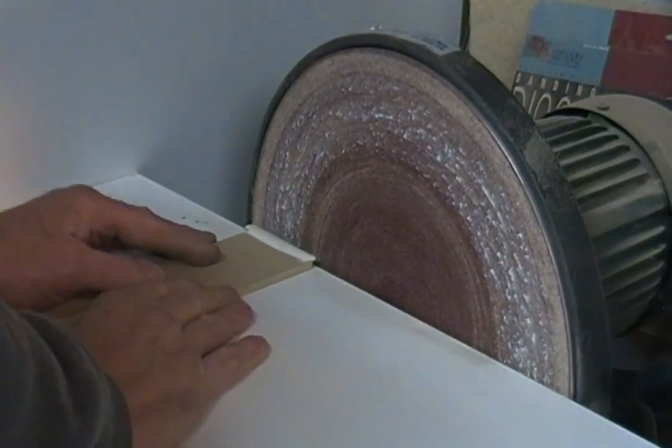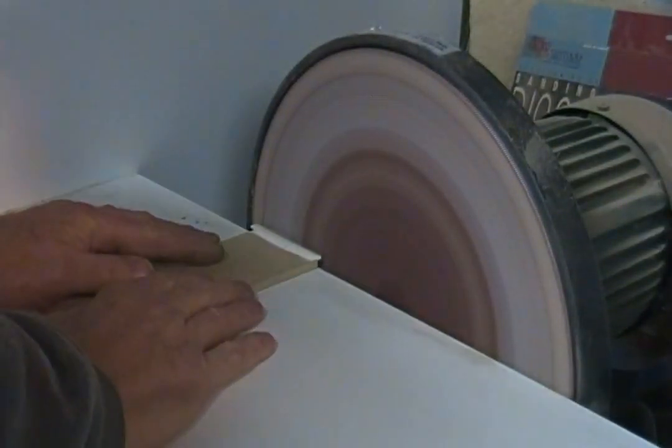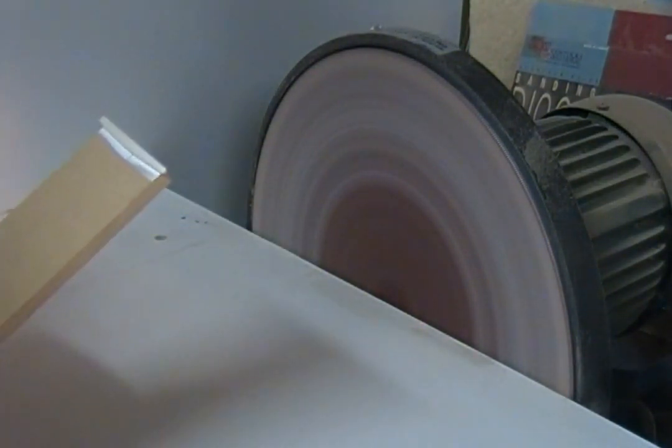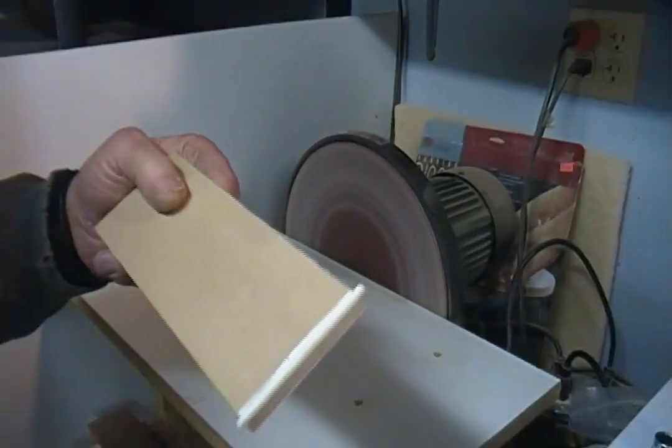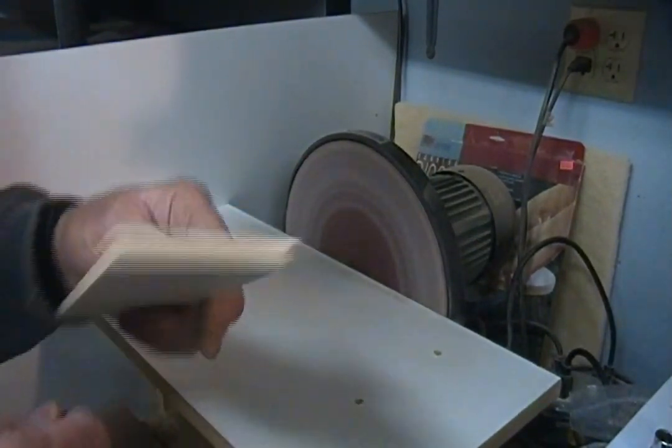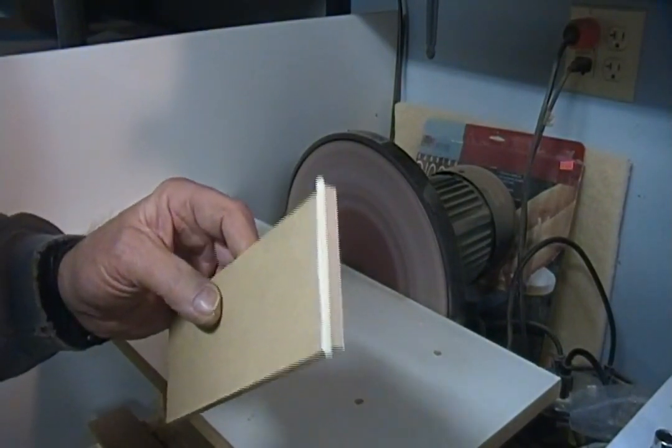Now I can hold on to this, sand down to my line, and I never have to worry about getting my fingers close to this thing. The other benefit is that I know I have a nice straight bottom on the saddle, because that disc is nice and straight. That's a quick one. We'll see you next time. Thanks for watching.